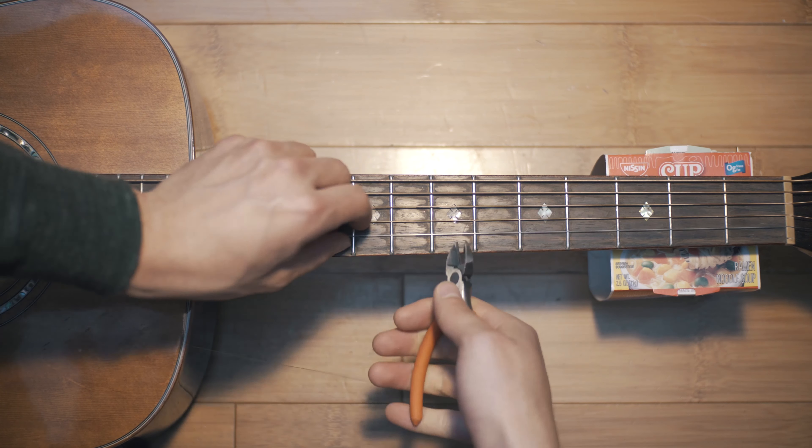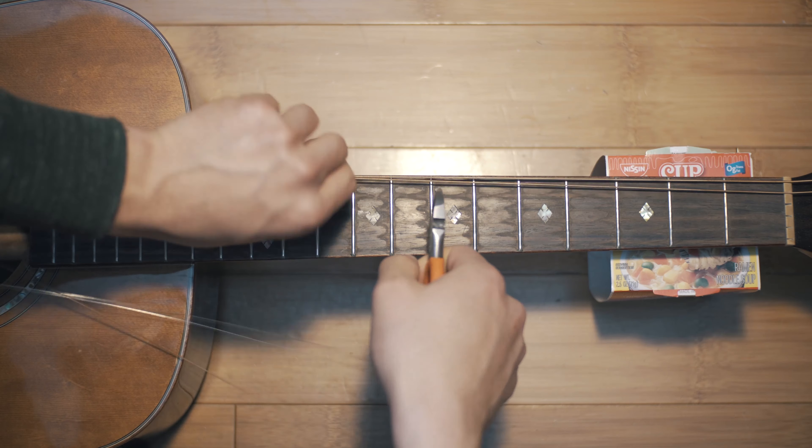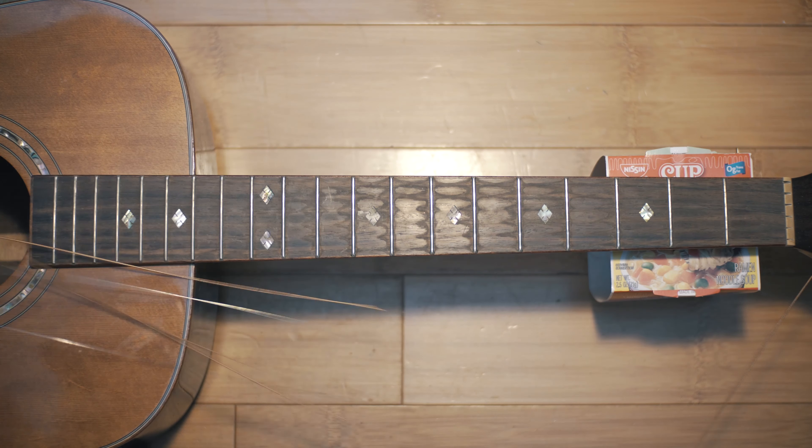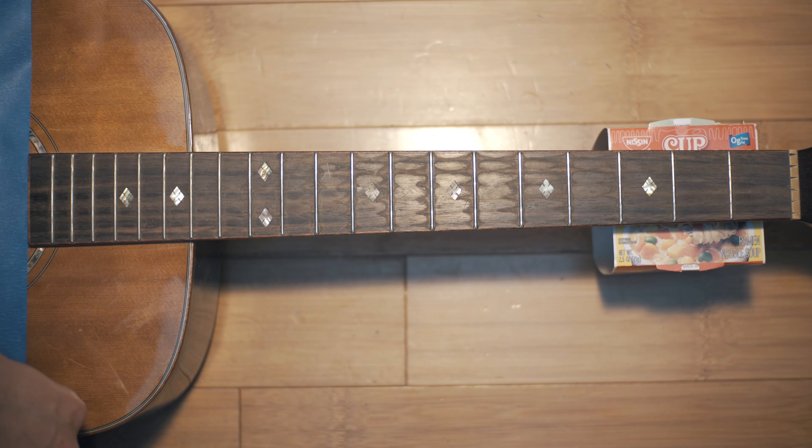The first step is to remove your guitar strings, and then I'm covering the sound hole to prevent debris from falling inside. I'm using painter's tape just so it doesn't damage the finish of the guitar or leave behind glue when I remove it.